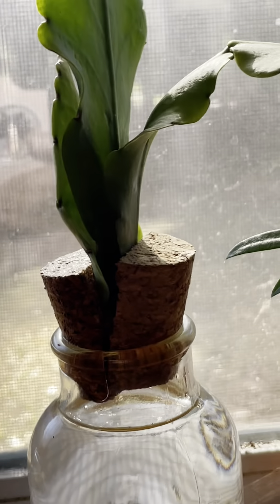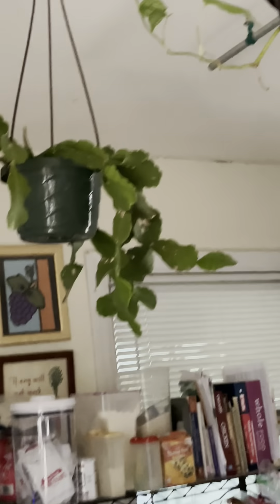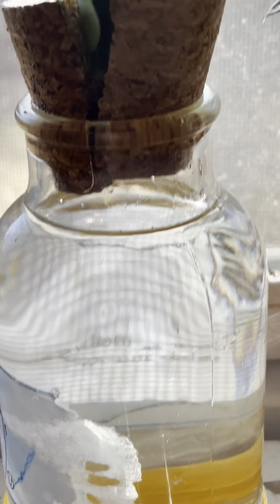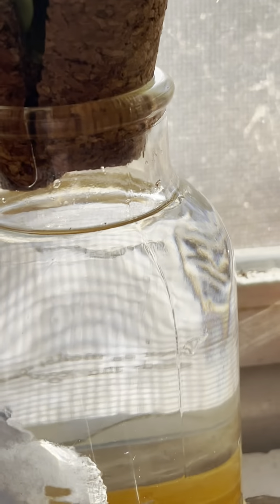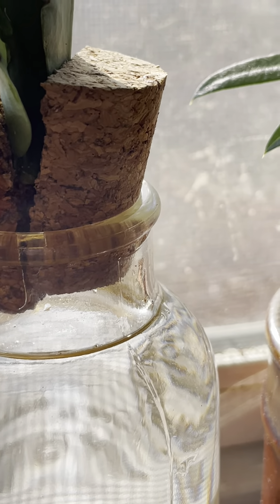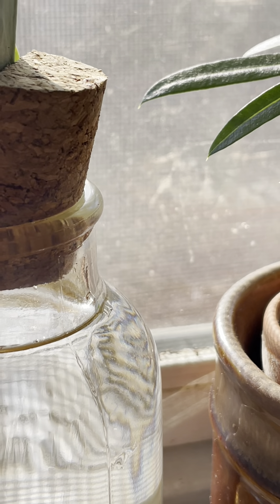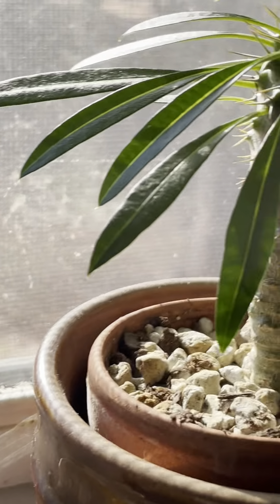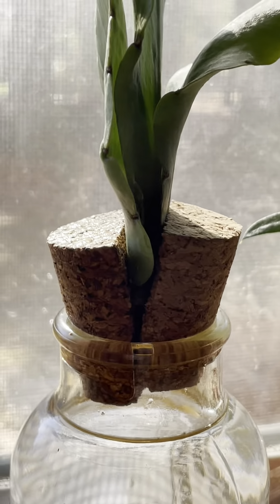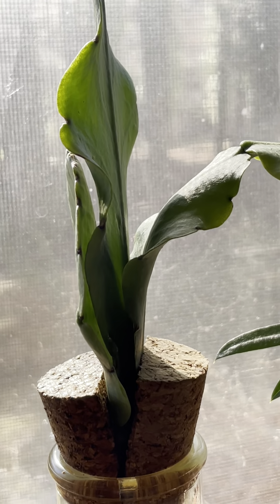I want to propagate my big plant over there, and those are the cuttings. I found this glass bottle with a cork — I saw a similar thing at Home Depot, I don't know what kind of water they were using, but I decided to make an experiment with these cuttings.